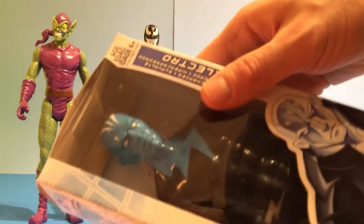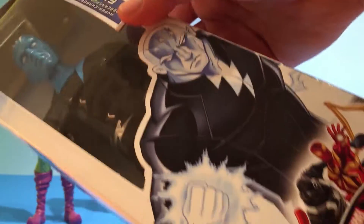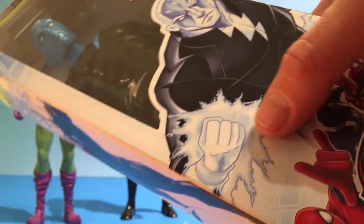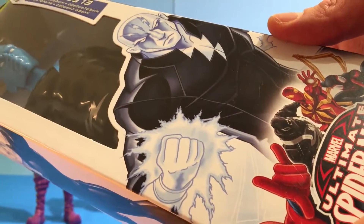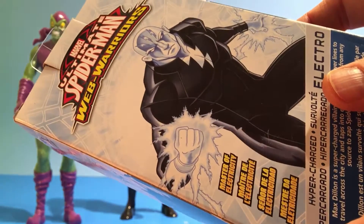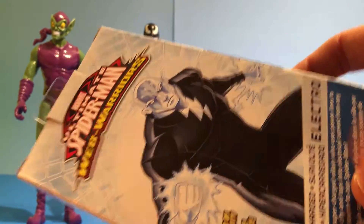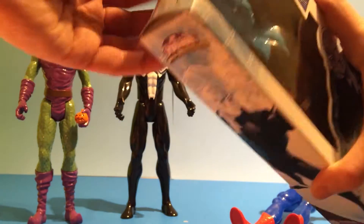The last one we have is Electro. Electro is made of electricity and he shoots out electricity out of his hands. This is the back of the box — it says he's a master of electricity. Let's open it up and see what it looks like.